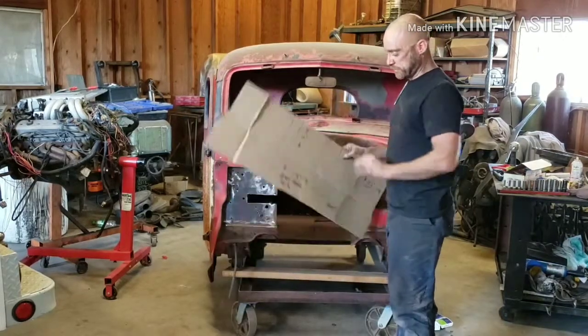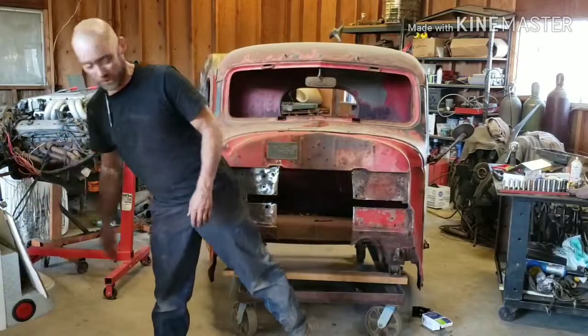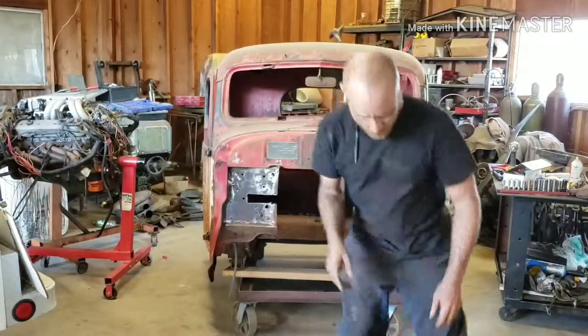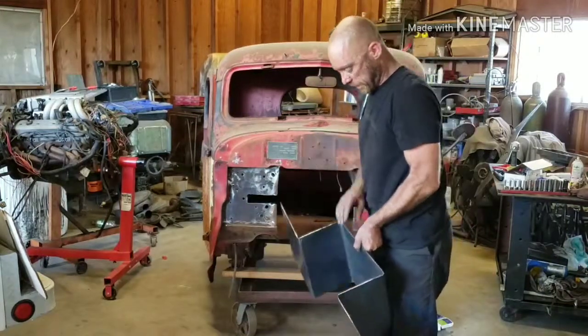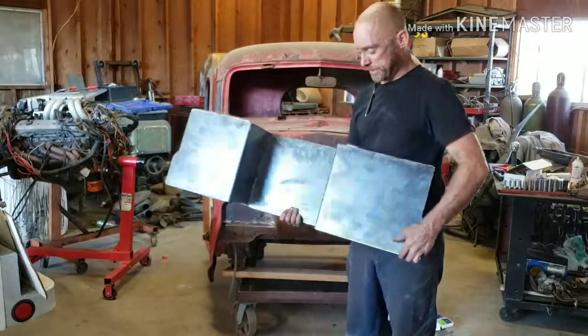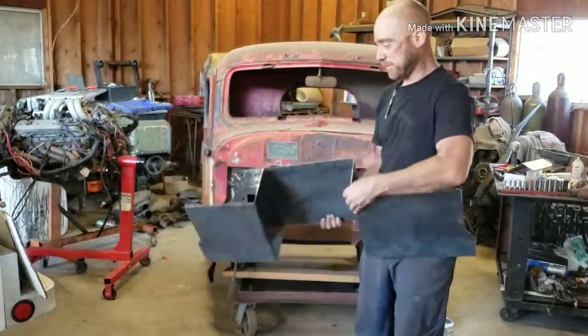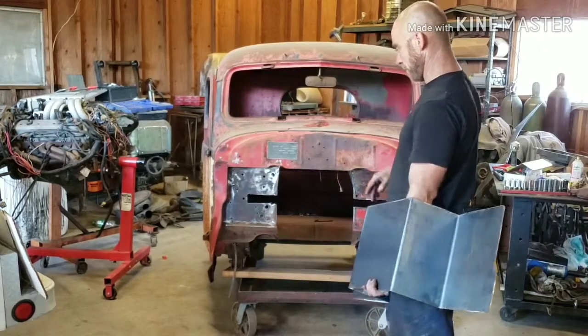I took this template over to Justin at 5J Customs — you guys can check him out on YouTube as well. This is what he gave me back. He cut it, and then we broke it together. Breaking it just means putting the bends in the steel. So this is our piece of steel here, and it should fit right where we're at now.